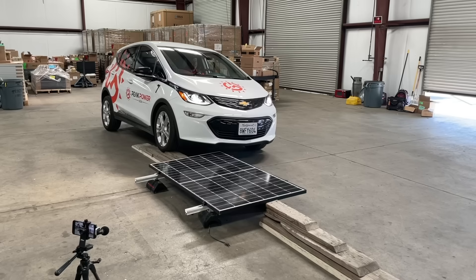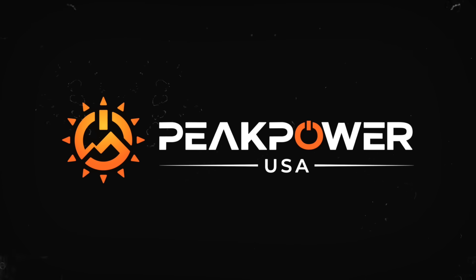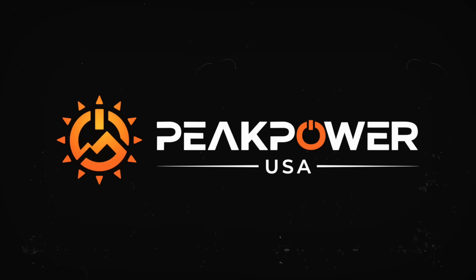Let's drive an electric car over a solar panel. Hello everybody, welcome again to Fraction of an Hour with Peak Power. My name is Tucker, and I'm Dingo, and here we are.